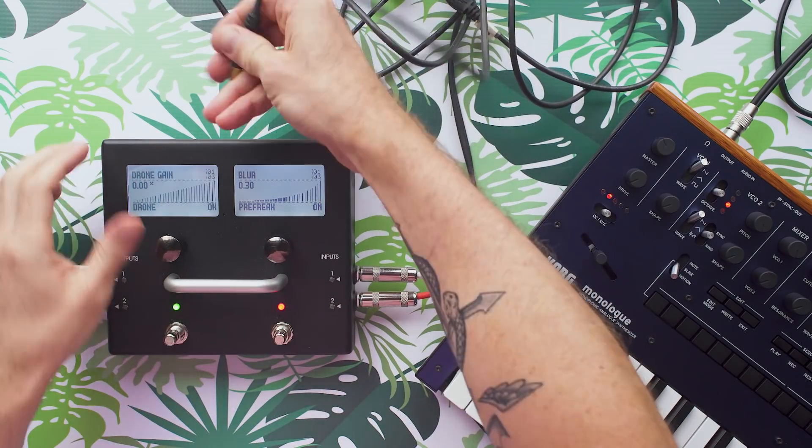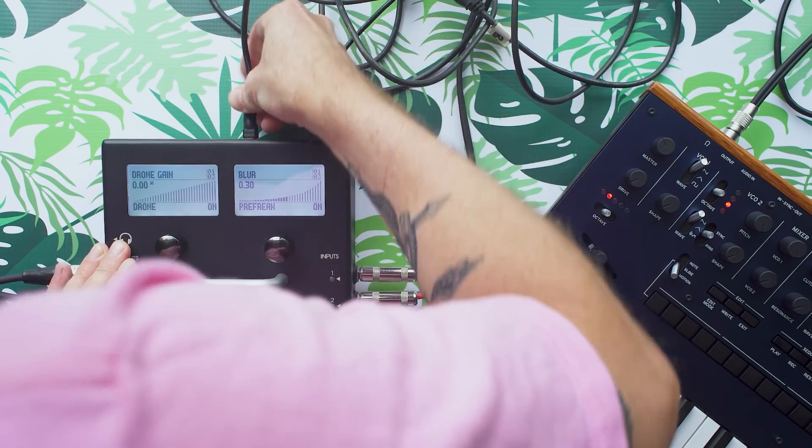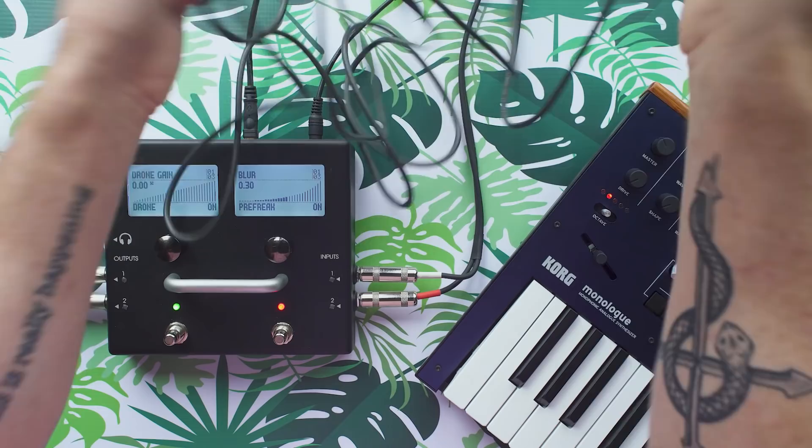Hi! Look at that long USB cable. I'm gonna plug it in to the Mod Duo here by Mod Devices. This is the second video in a series of four about this digital effects pedal.